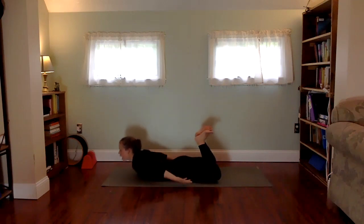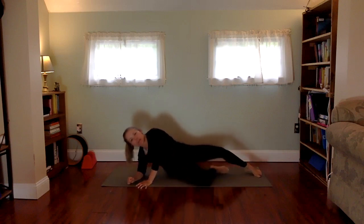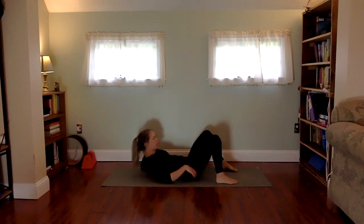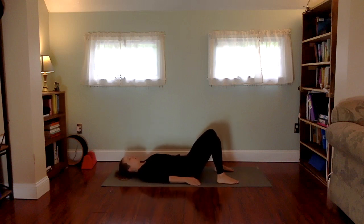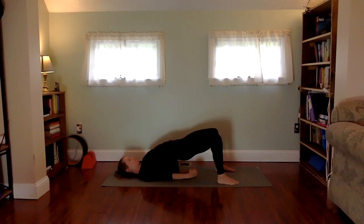Coming into bow pose: grab either the ankles or the backs of the feet, pressing the shin bones back, lift up into bow pose. This is just an extension of locust — a deeper belly backbend, keeping the knees hugging in with the heart lifting up. Release down, one cheek to the mat, legs windshield wiper side to side. Straighten your legs behind you and flip onto your back, setting up bridge. Continuing some backbends on the back — bridge: press the feet into the floor and lift the hips up to the sky. Tuck one shoulder blade underneath the body, then the other. Focus your drishti onto your heart — seeing where maybe you can be more loving, more forgiving. Let go of expectations. Release the hands, lower down one vertebra at a time.